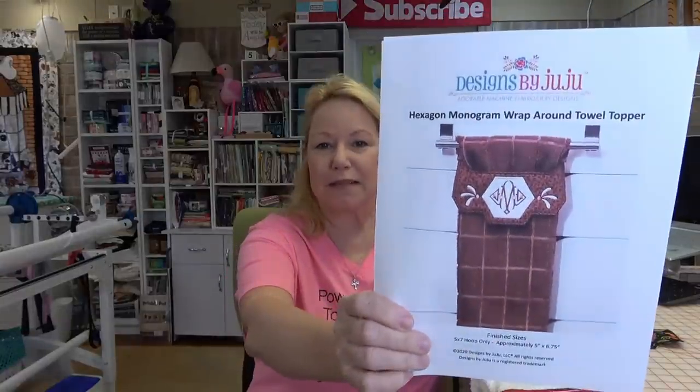I wanted to share with you guys this wonderful little new project that has come out from Designs by Juju. It is a towel topper. I made this with some of that chili fabric I've been working with recently on my YouTube channel. It is called Homegrown Salsa by Deb Strain from Moda. Designs by Juju has put out these adorable towel toppers — there are two different ones right now. It's really super simple to do.